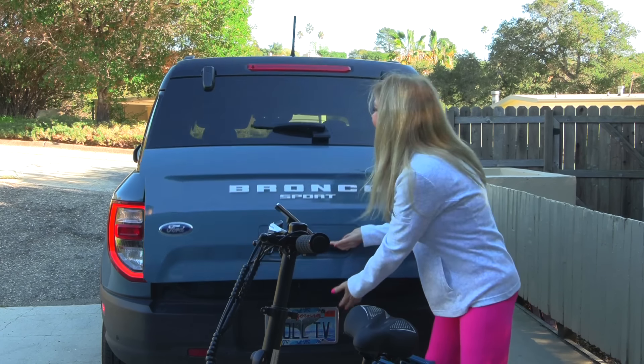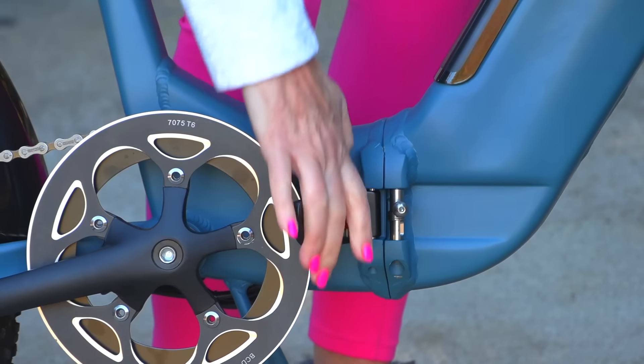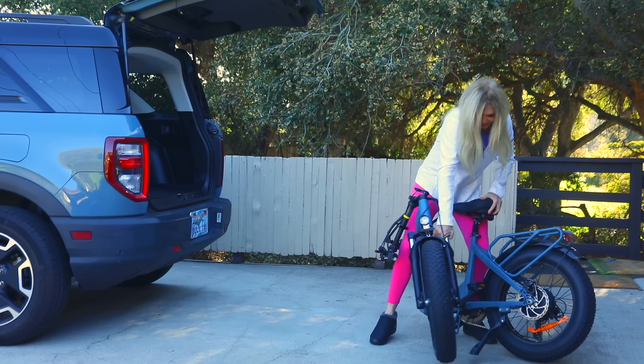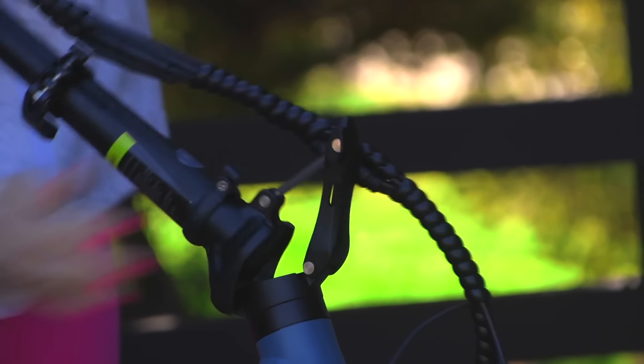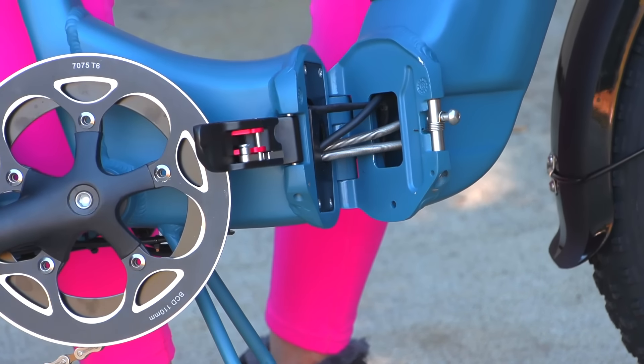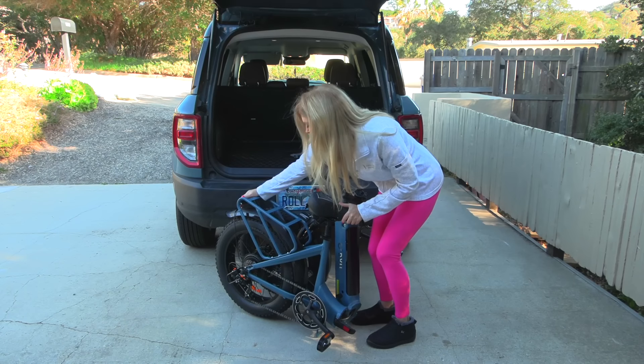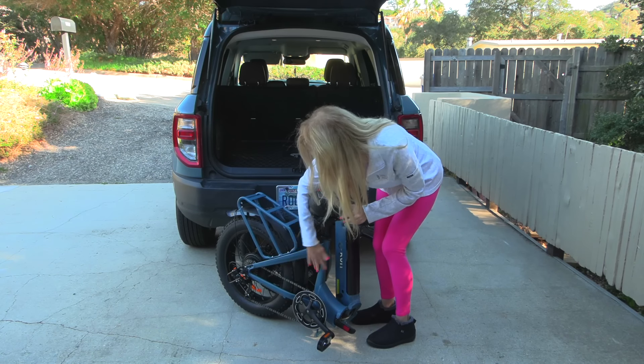Let me show you how that works. Here I am with the bike — to unfold it I just pull this lever and push it together. I want to show that so you understand how easy it is to fold the bike. The research and development department of DYU has made this bike to fold like this. It's still a very sturdy bike — not flimsy, solid yet it folds.